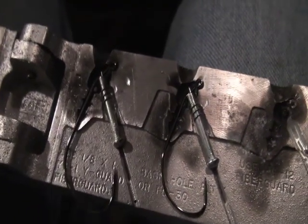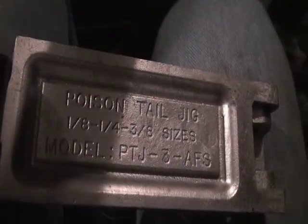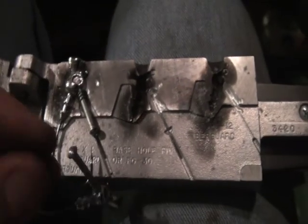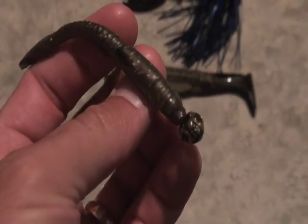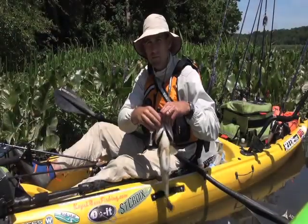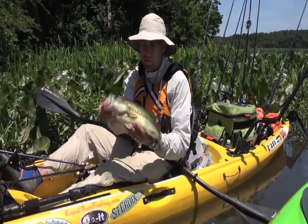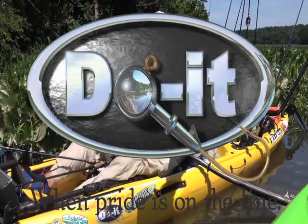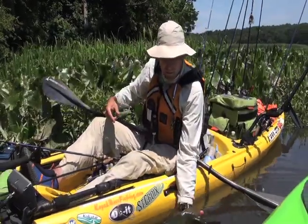This modification can be done to any weedless jig mold. The second one I did was on a poison tail jig mold — worked great for the finesse worm but also provided a really nice platform for larger baits like swim baits or larger jig and pig profiles. To get started making jigs the way you like them, download a catalog from Do-It-Molds.com. Do-It-Molds — when pride is on the line.